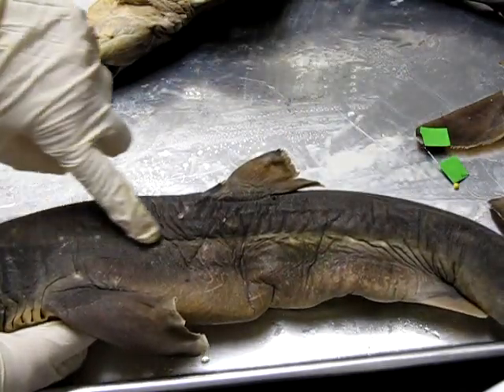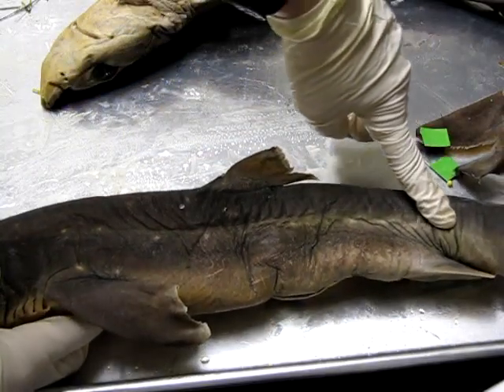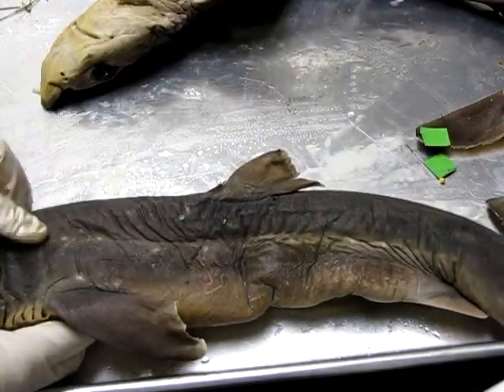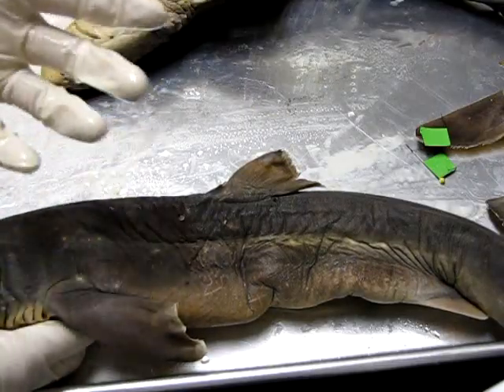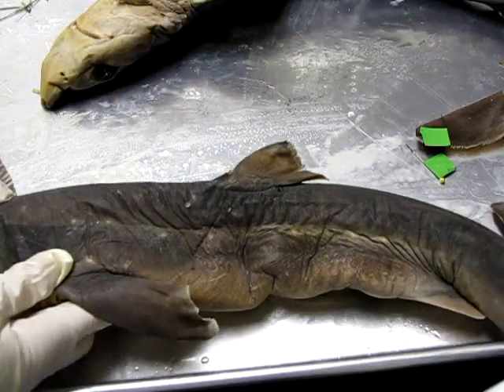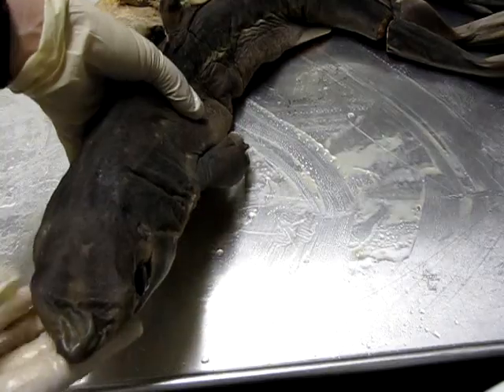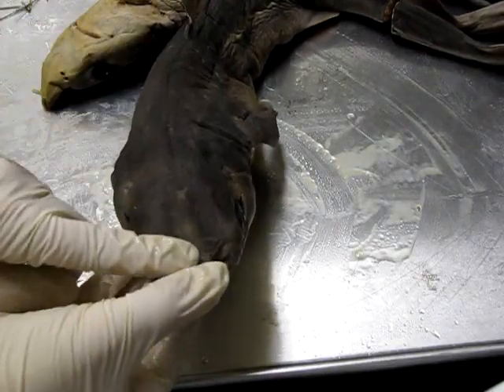We can also see roughly here a line running down the side of the body — that's called the lateral line. The lateral line is used to detect motion or vibrations in the water, so this is one way that it can detect its surroundings and its prey.